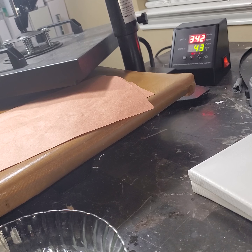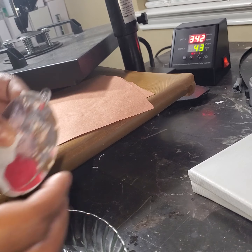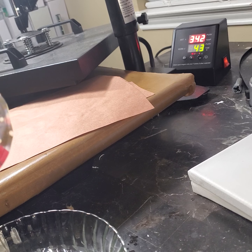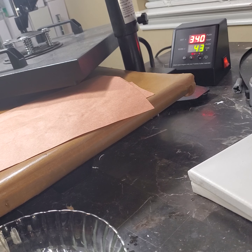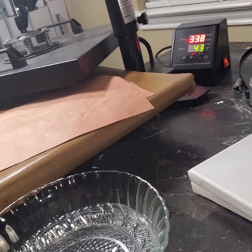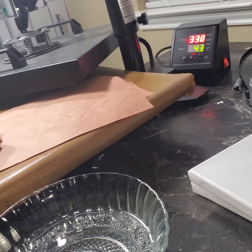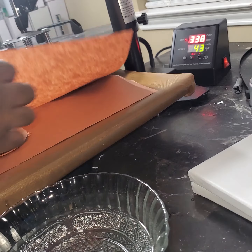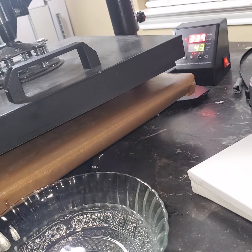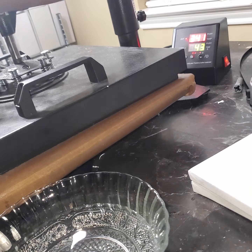We're finding this out together — I'm not sure it's going to work. I have an image right here, but do not marry your image like I did. We're going to do this at about 340 to 350 degrees for 30 seconds. This paper is liable to stick, so I have cold water right here to get it off if necessary.